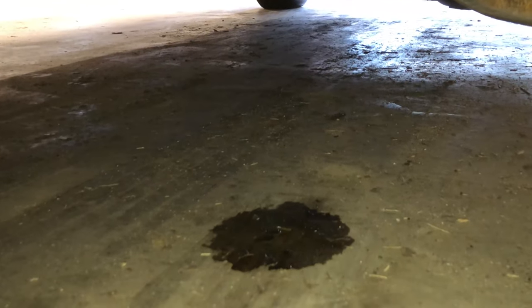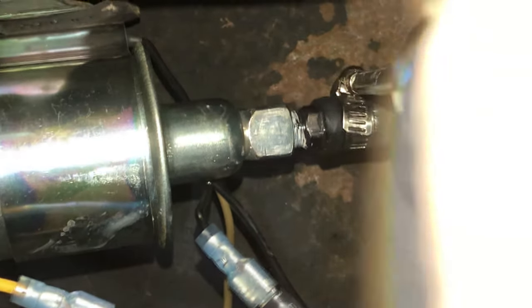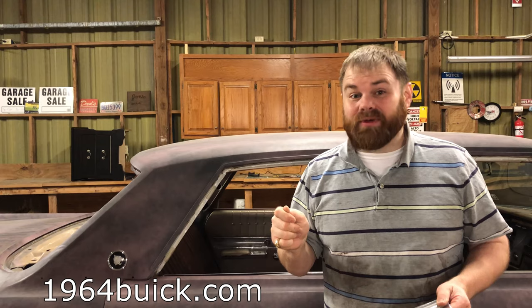The other thing is be sure to check your work after a few weeks. After about six weeks, Sherman had a leak underneath him — I looked and it was a drip of gas. It turned out the fuel line just needed to be tightened up a little bit and it was good to go, but you don't want to mess around with fuel leaks. Thank you so much for watching.